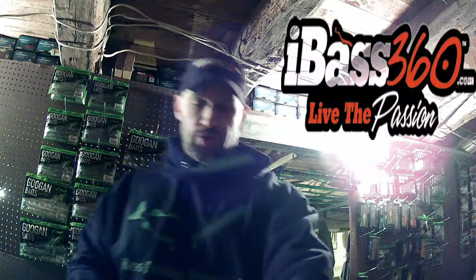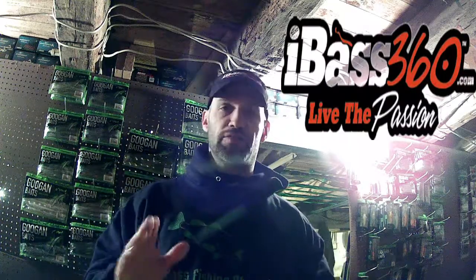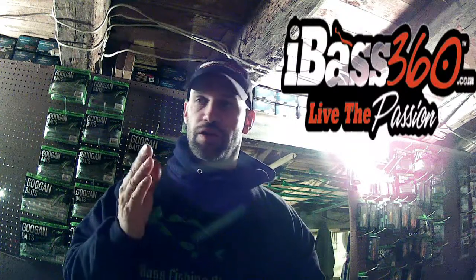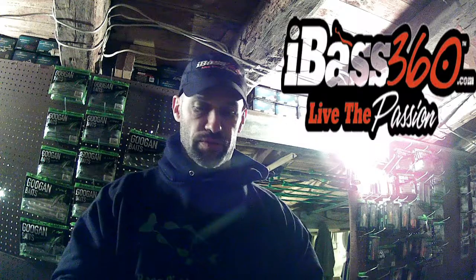As for line, we're using the Vicious Fluorocarbon Elite. It's an 8 pound line. I also use the Vicious Monofilament. It depends on how deep I want to get the bait to run. If I wanted to get it to run deep, I'm going to use the fluorocarbon. If I wanted to get down and float quicker to the surface, I'll use the monofilament.